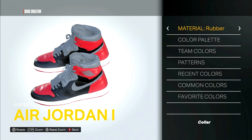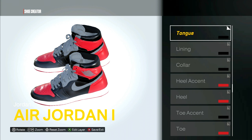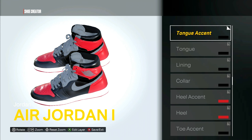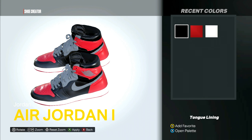For the collar, patent leather, color is black. For the lining, suede — color will be black. For the tongue, patent leather, black. For the tongue accent, this one is black but the material is fabric. For the tongue lining, this one is velvet but the color will be black.